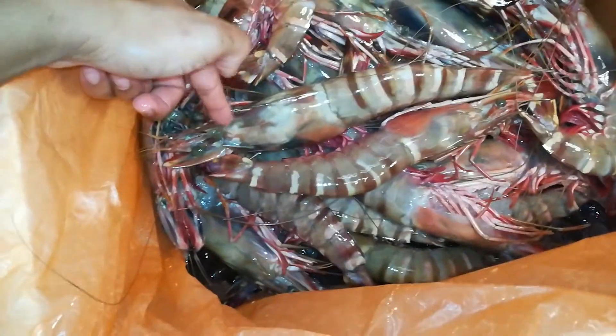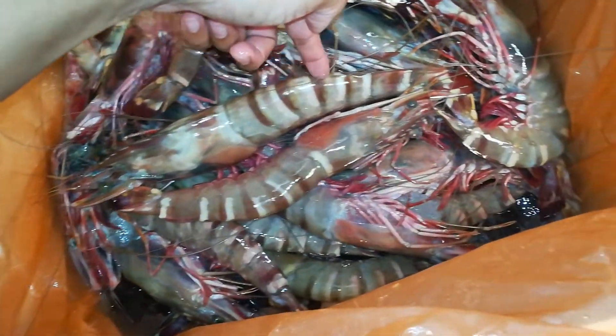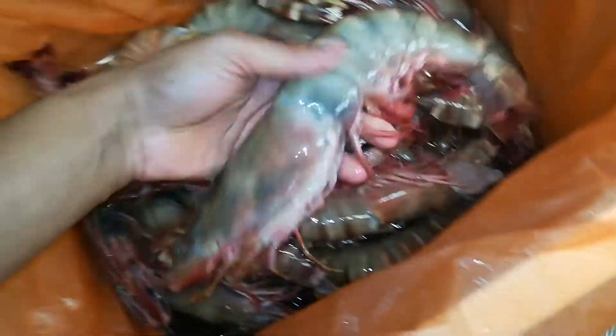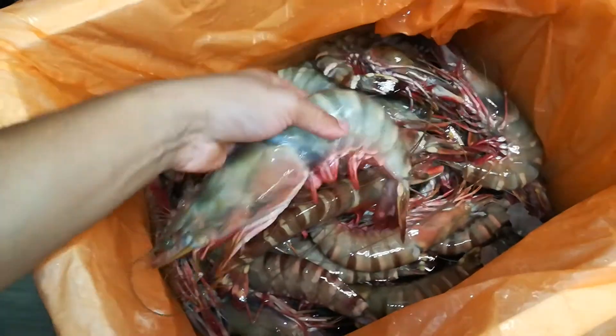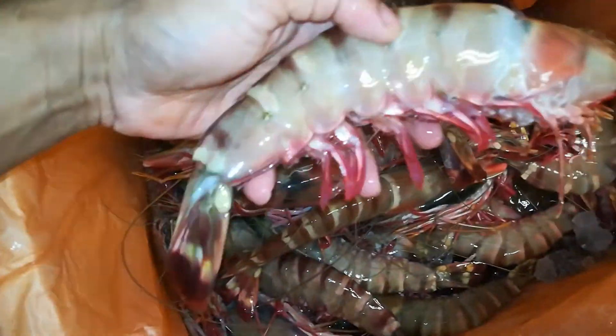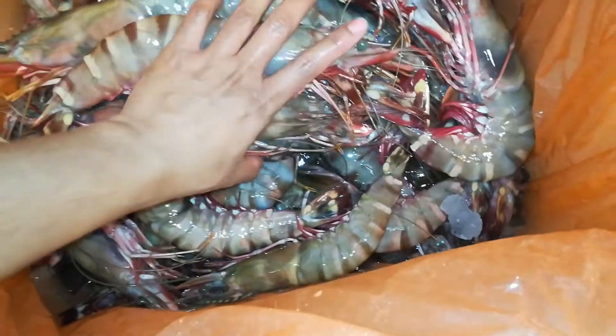You can cut them here like lobster — cut here and do butterfly, grill, oven, barbecue. Yes, real tiger, real sea tiger. Giant! Wow, super nice, super nice.